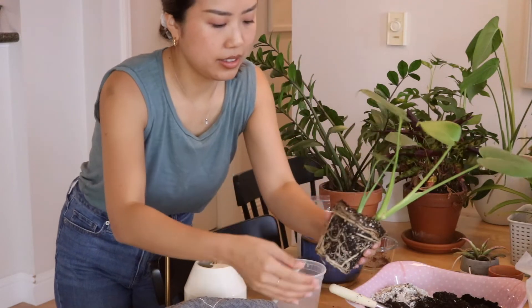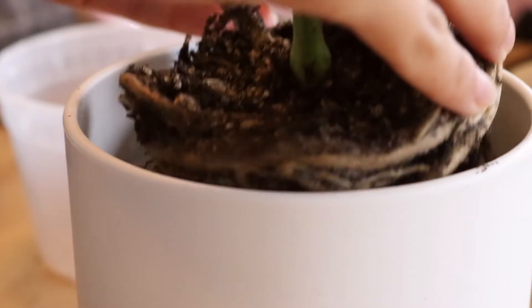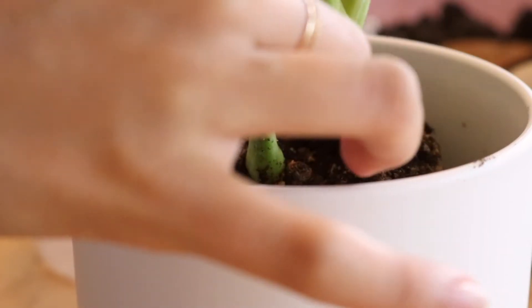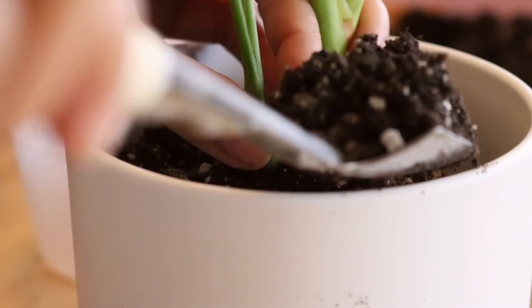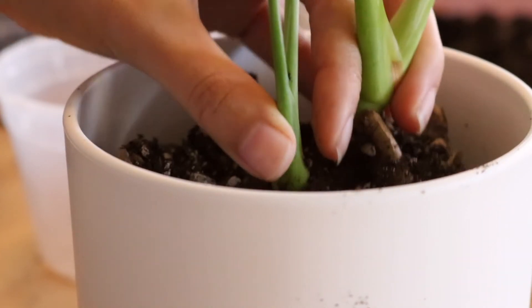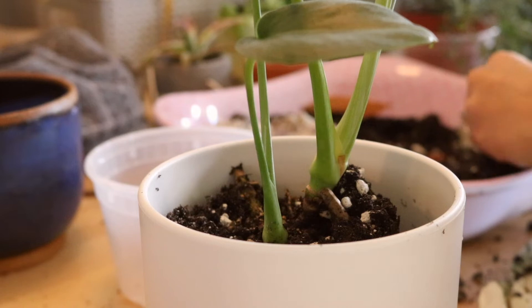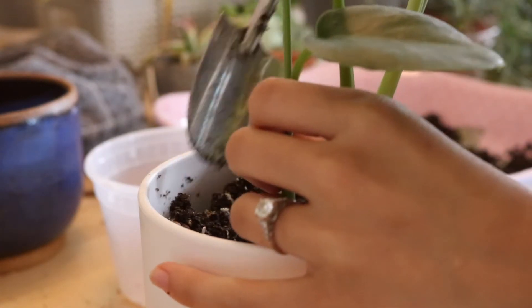I love the feeling of brushing off the old soil from the plant roots and giving it a larger pot and some new soil — it just must feel so refreshing for the plant. I kind of imagine it like getting off the plane after a 13-hour flight and finally being able to stretch all your limbs out; those roots can now stretch further and get some new nutrients.